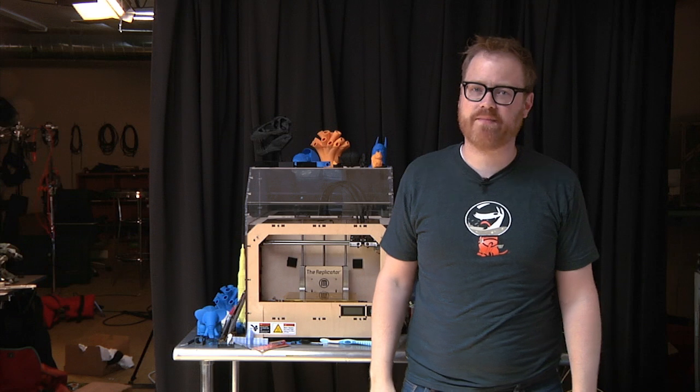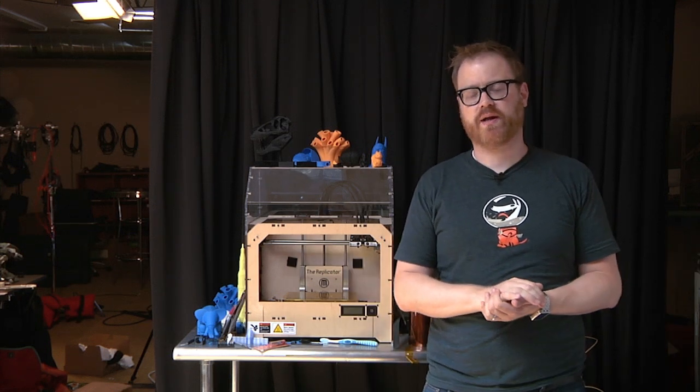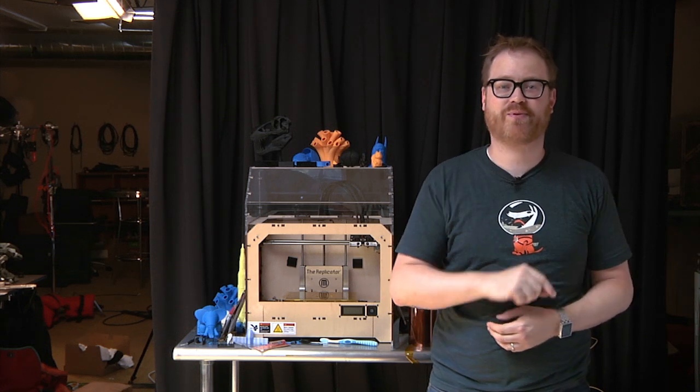Hey guys, it's Friday, which means it's time for another edition of Print the Mystery Object with the MakerBot. The way this works is simple: I print something on the printer, and you guess what I'm printing in the comments below. You're never going to guess this week, but I'm going to start printing now anyway.